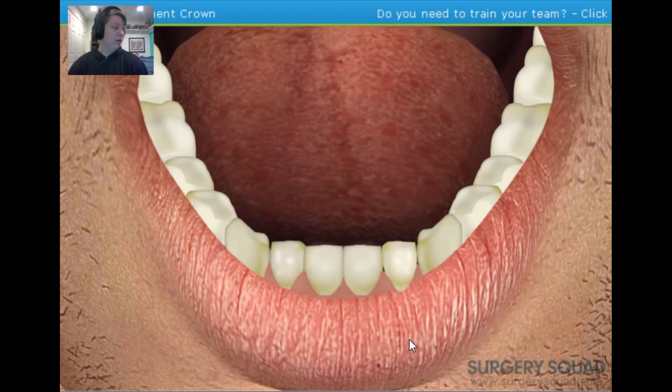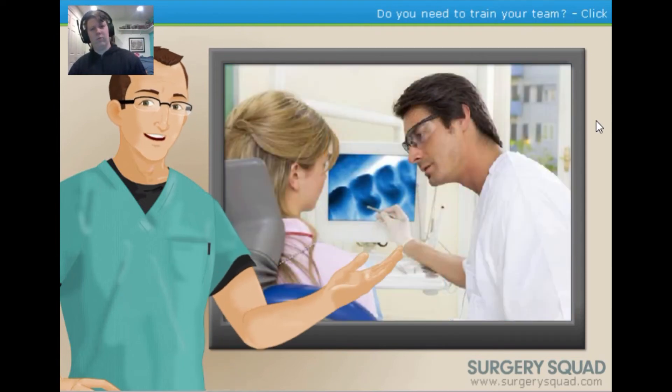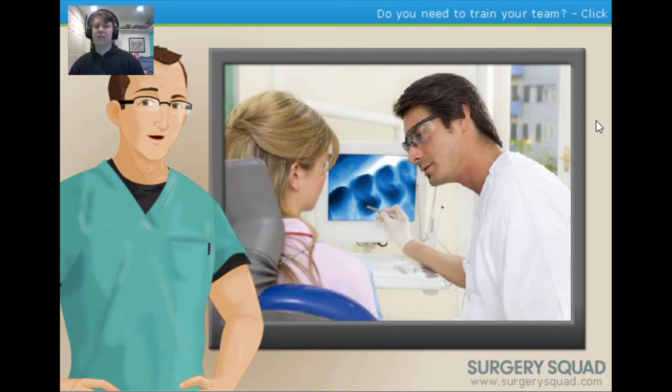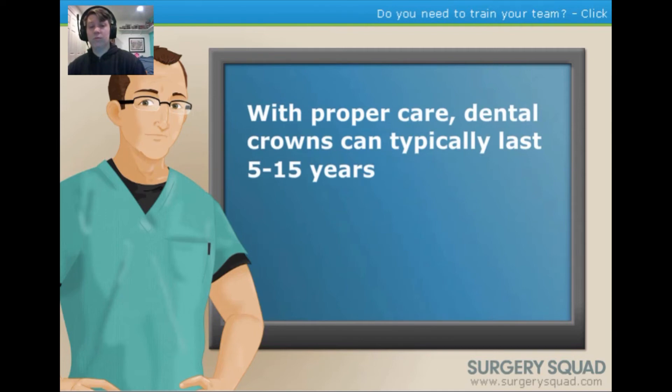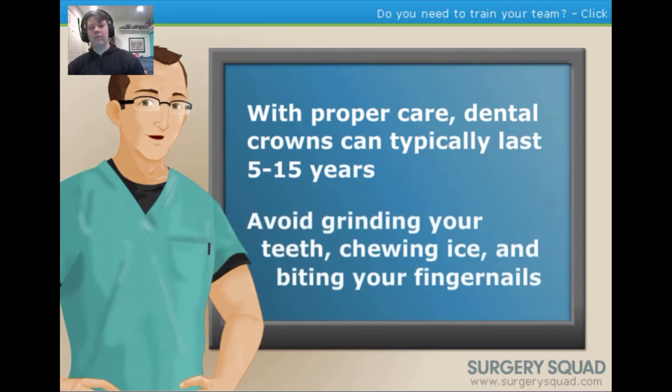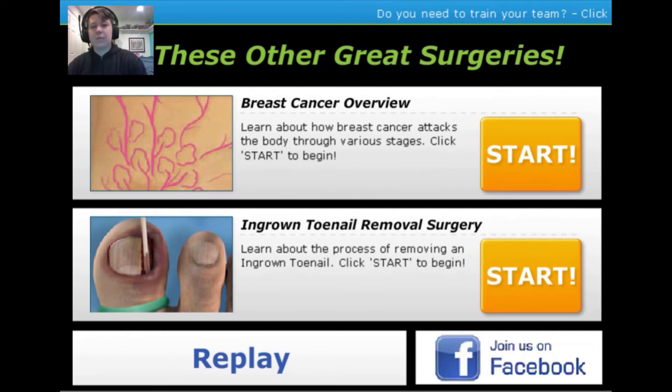After placing the permanent crown, the patient may notice some mild sensitivity for the first hour. Post-care recommendations include waiting at least an hour before having anything to eat or drink, and waiting 24 hours before enjoying sticky or chewy foods. If the patient has any pain or sensitivity when biting down, they should contact their dentist immediately — this may indicate the crown is too high and needs adjustment. Most dental crowns last anywhere between 5 and 15 years, depending on wear and tear, hygiene habits, and behaviors such as teeth grinding, chewing ice, or biting fingernails.